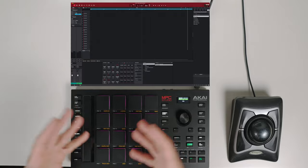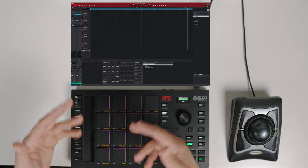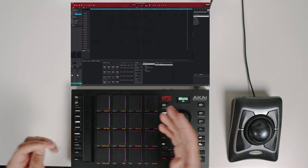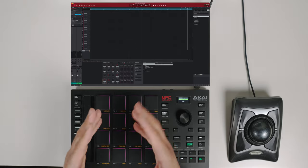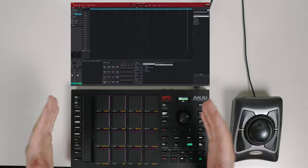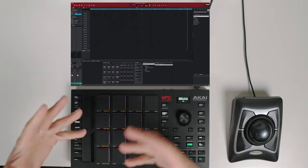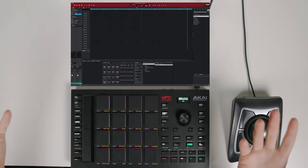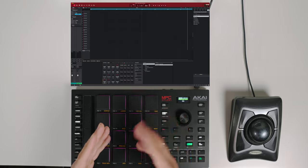I know I did not chop this up exactly on the grid — if you noticed, I was slicing and was a little off on timing. Usually I'll go in and adjust the start point of each slice to get it perfect, but in this case I'm just going to rock with it. I'll see what I came up with, imperfections and all — maybe it sounds good, maybe it doesn't, but we can go back and adjust the start and end points later.